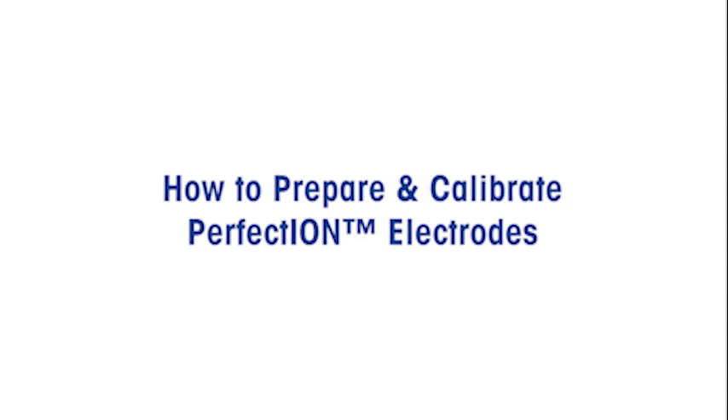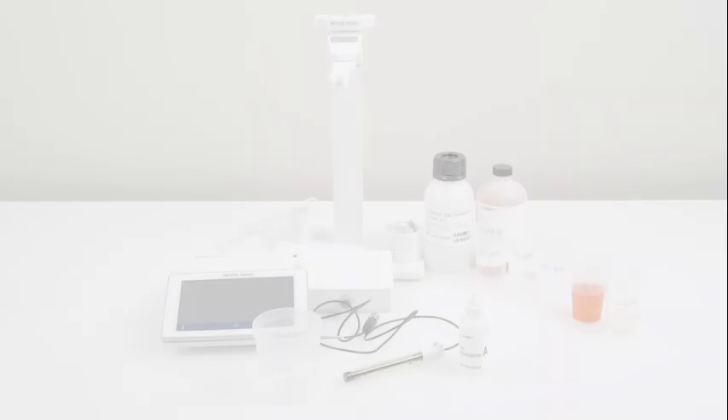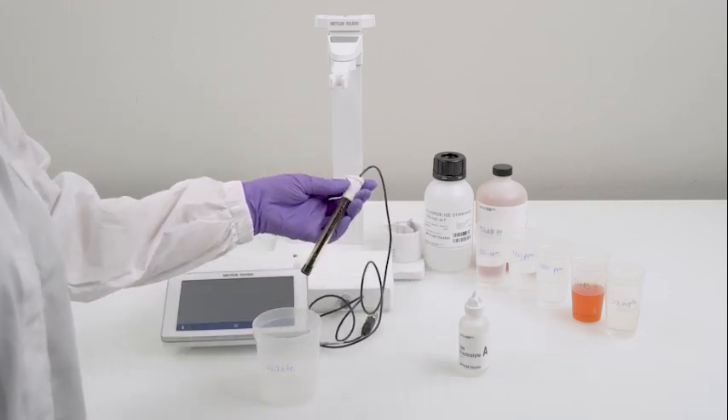Welcome to the step-by-step guide on how to prepare and calibrate the perfect ion electrodes. To get started, we need to place the perfect ion electrodes in a diluted ion solution without ISA for 24 hours.